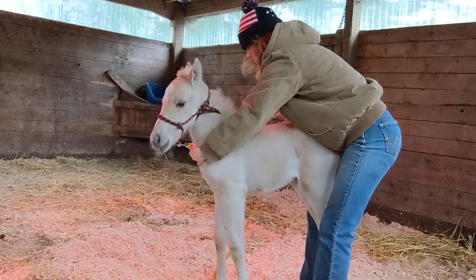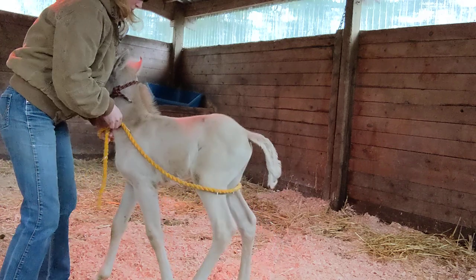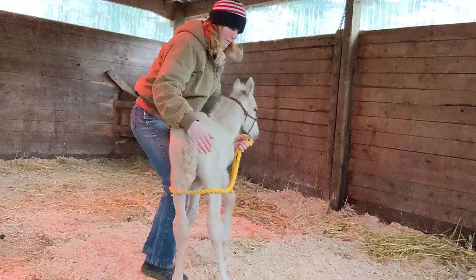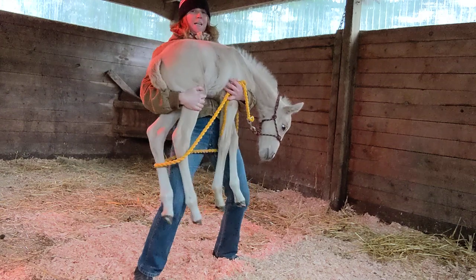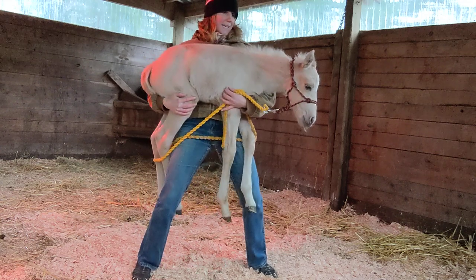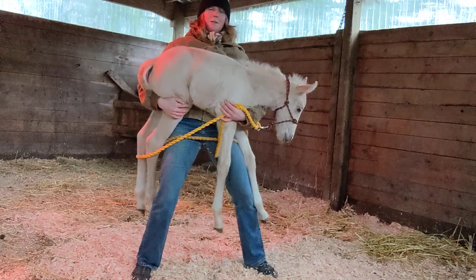From here I can hold her and I can put my butt rope on. Yesterday I showed picking up the feet and stuff, but I also like to pick up all of my babies. She's kind of used to this now, but sometimes they'll kind of flail at first. If you do it from the beginning, they get more and more used to it and they learn to just kind of go limp. So I like to pick them up and carry them around.